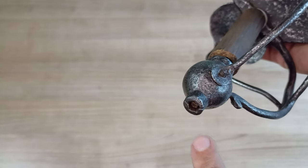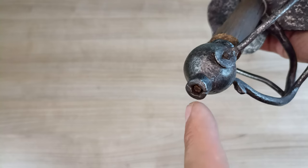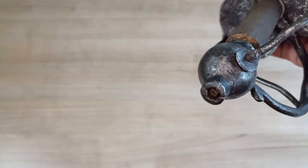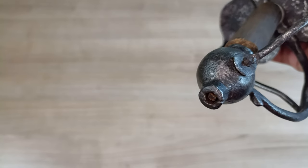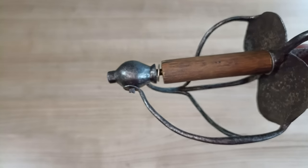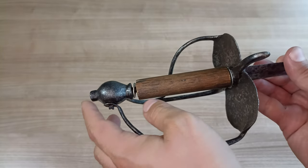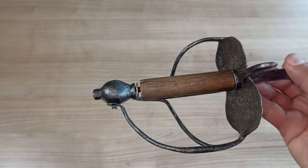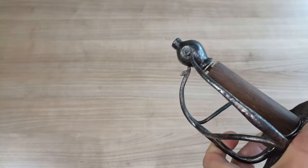This could be a problem if you ever wanted to re-peen it, because you'd either have to draw out the peen so it can come beyond the pommel — which would mean altering an antique blade. But I'm not too concerned because there's actually quite a bit of empty room here. The pommel can actually slide up enough that I think it would free a couple of millimeters if I ever wanted to re-peen it.